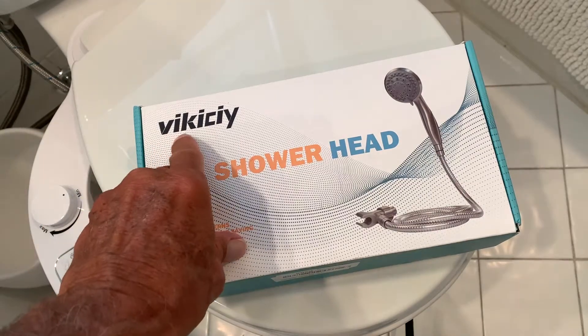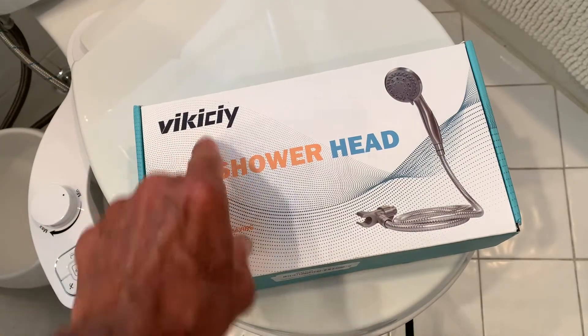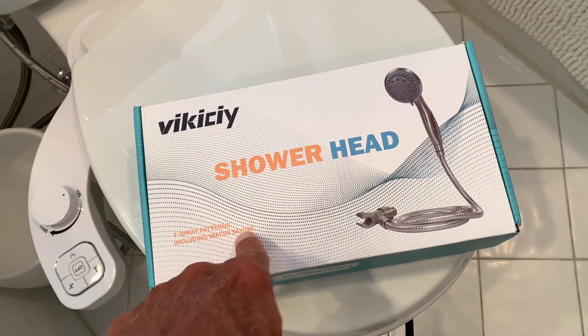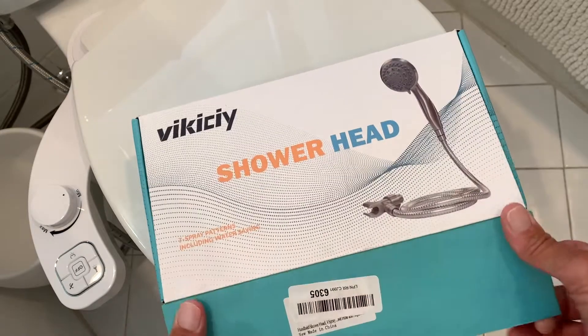All right, so we're gonna check out the Vic City shower head. Seven spray pads, including a water savings thing — I don't know what that means. Let's open it up.